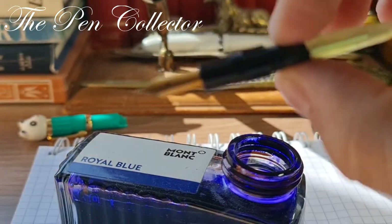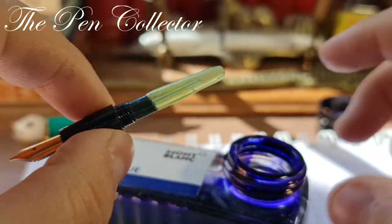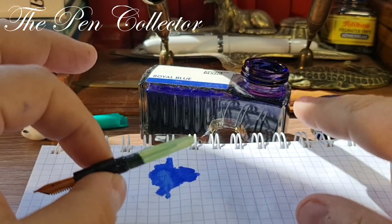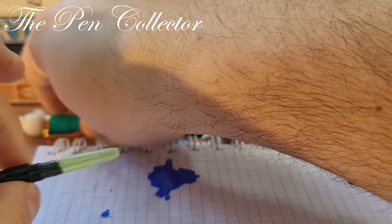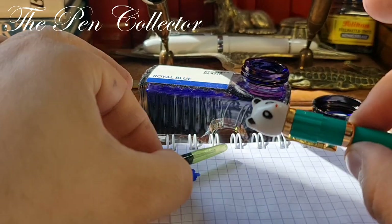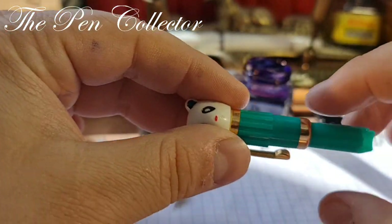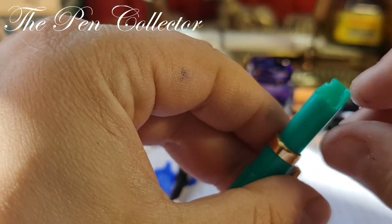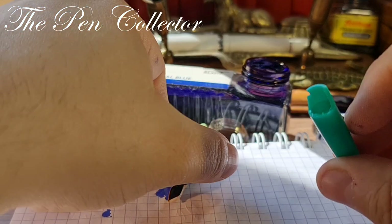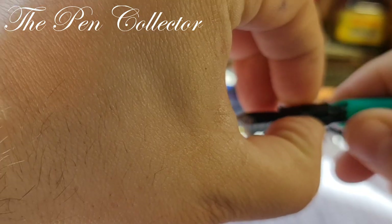Now I think I am ready to do a writing sample. I will leave this uncapped in case I need more ink. On a fountain pen this size it is recommended to use it capped, but due to the fact that I have a weak point here, I will try to use it only with this part — just like this.